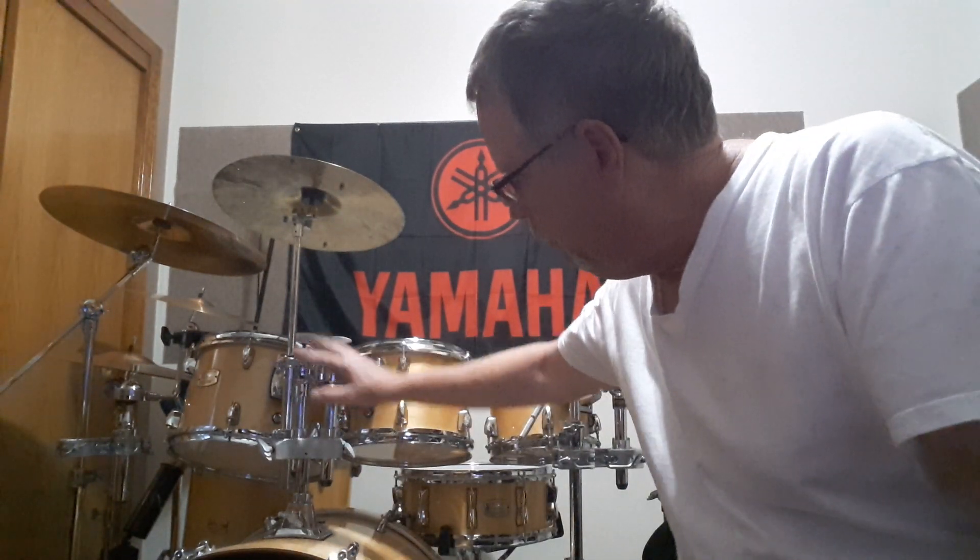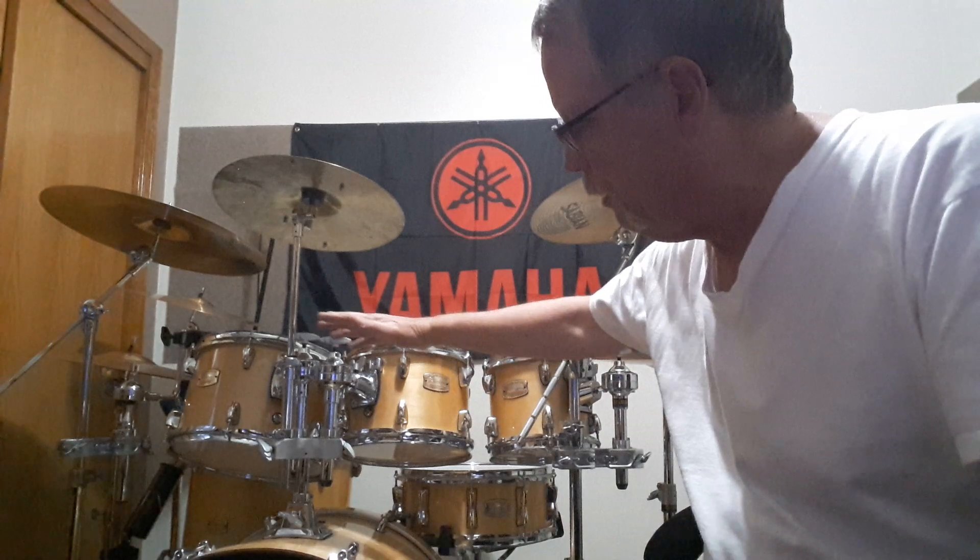The mounting for the mounted tom-toms is so flexible, it really makes it easier to set up. Everything else about it — the fit and the finish is excellent. I'm really quite pleased with everything about the drum.